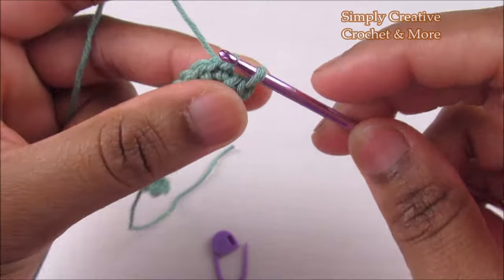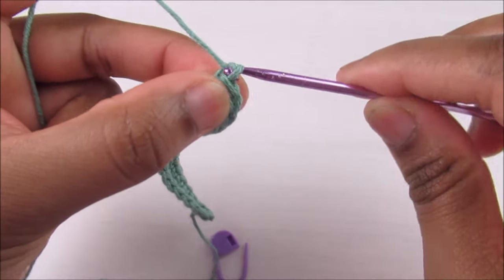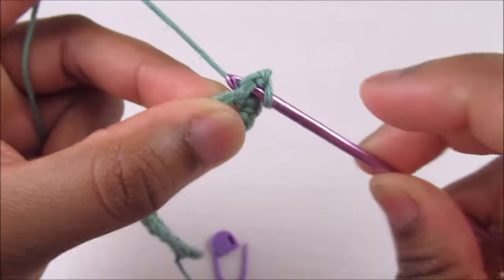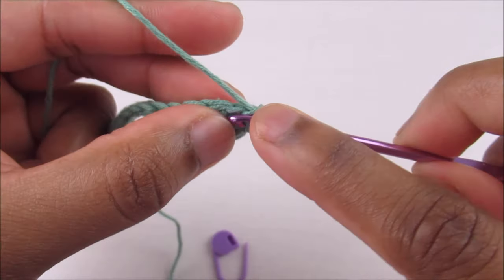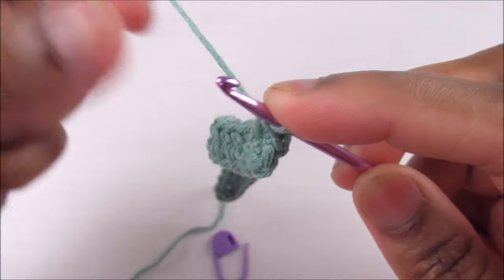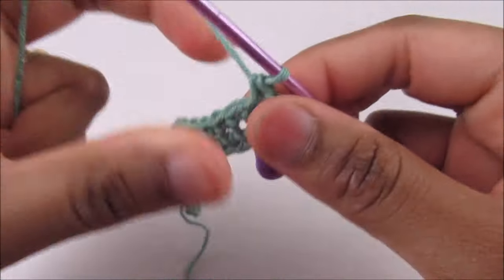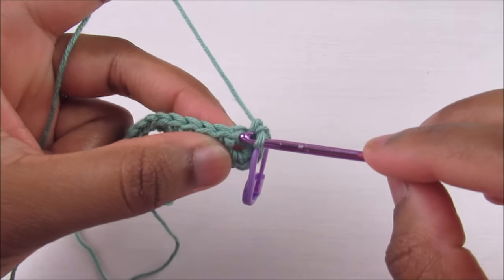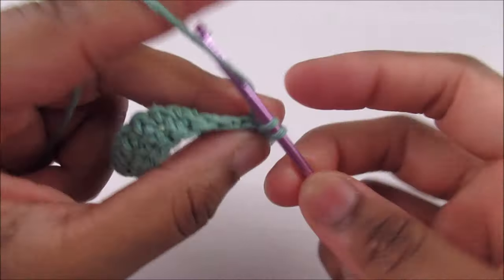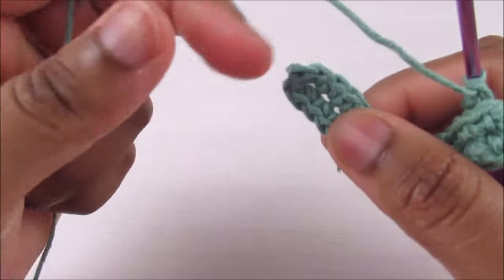Round one is done. For the second round, chain one, single crochet into the same stitch, then insert into the same one and place another — so I've got two into the first one. Place the stitch marker back into the first stitch, then place two single crochets into the next stitch.